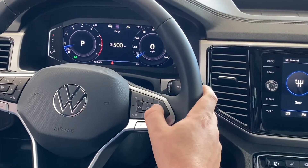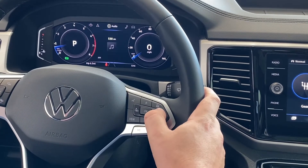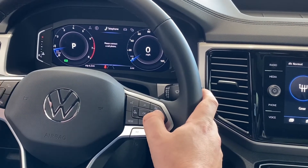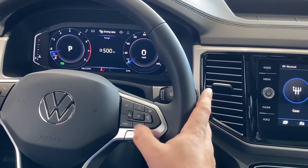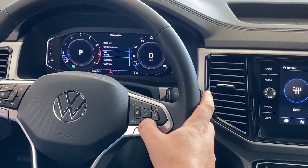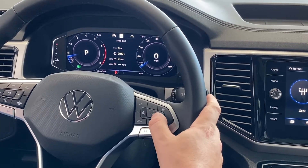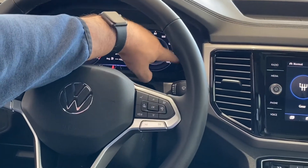I can change anything that's in the middle here, whether I want my navigation in there, or what I'm listening to, who I'm talking to, driving data — all that kind of stuff. I can filter that as well to have anything I really want in the middle here. So all your driving data is accessible. I still have my fuel gauge all the way over here to the right.